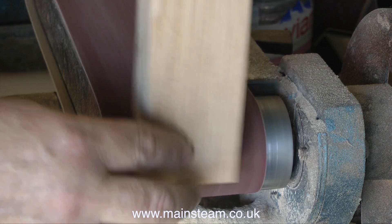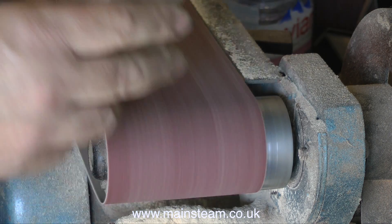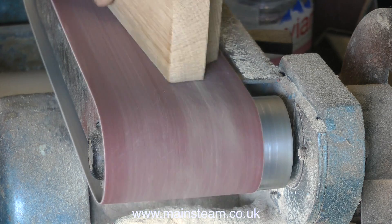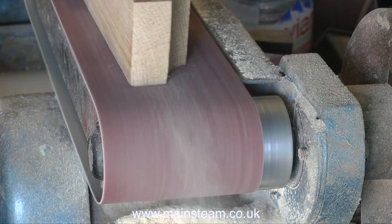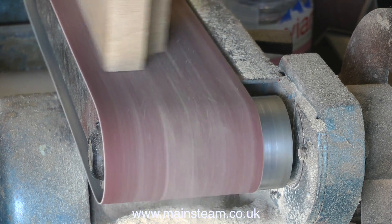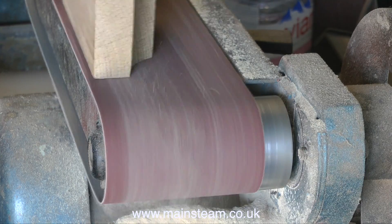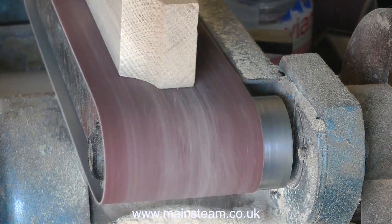Over now to the belt sander. The first thing I did was to fit a brand new belt to it, and I'm just shaping the finished profiles on the end of the pieces of oak. I'm also sanding the sides, and the top and bottom. Even though they went through a planer, there were still one or two undulations. But as the man down at Howarth Timber did a very good job in planing this wood, it only needed a light sanding to make them perfect.